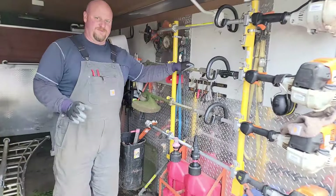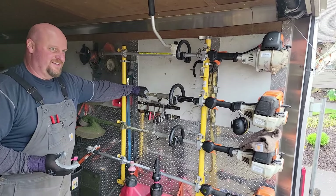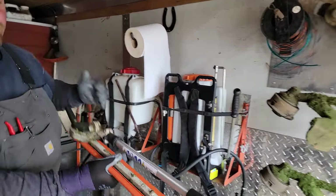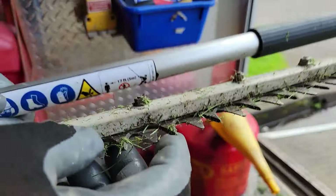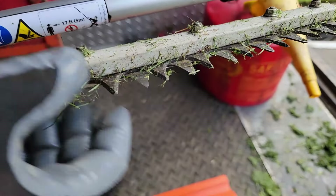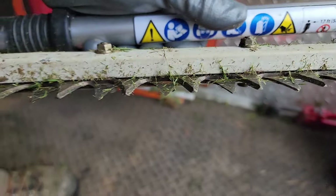One thing that a lot of landscapers do wrong is neglecting the sharpening of the shears. Basically it makes you work three times harder than you really need to. One way to identify if your shears are starting to get dull - these are pretty darn sharp - but it'll start rolling on the inside. You want your contact points from side to side to be super tight proximity. Once a trimmer starts getting dull, the inside curves get rolled off. Then you end up with a gap and you end up shredding the plant instead of clipping it.